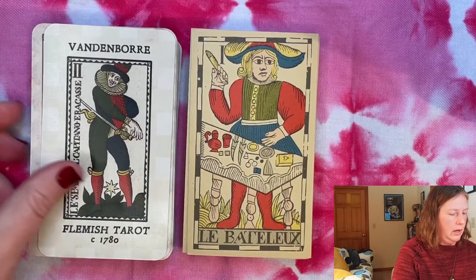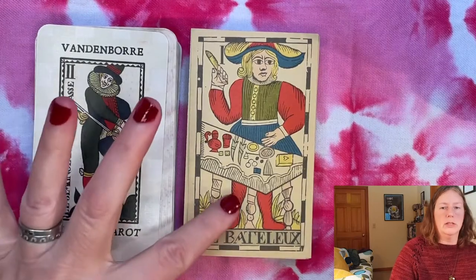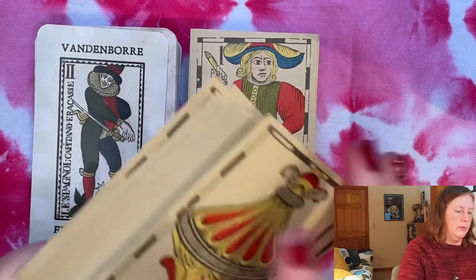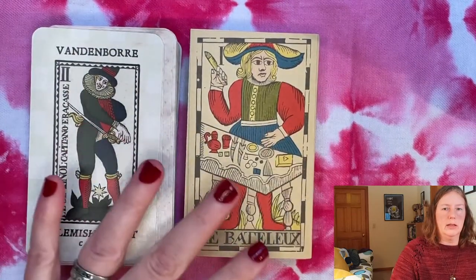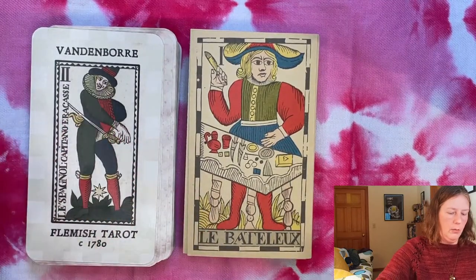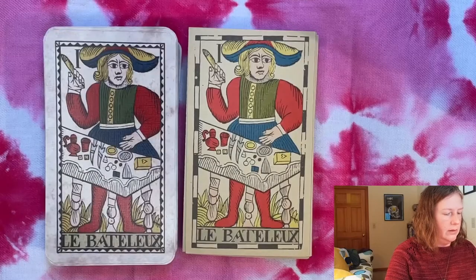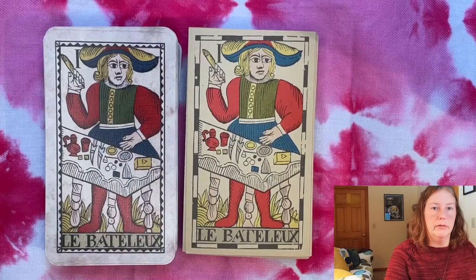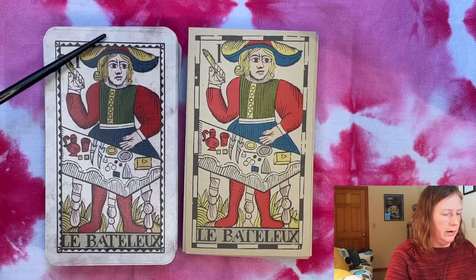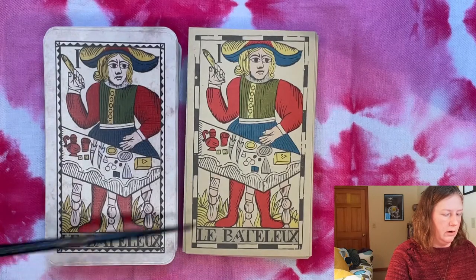I'll point out that the Cartamundi deck is extremely thick — almost twice the thickness of the modern one — so I've split the deck in half just so that perspective-wise on camera you can compare more accurately. Here we can see we do have the same image and same source material used, but the images have been shrunk down on the modern deck so they don't take up as much space on the card as on the Cartamundi deck.